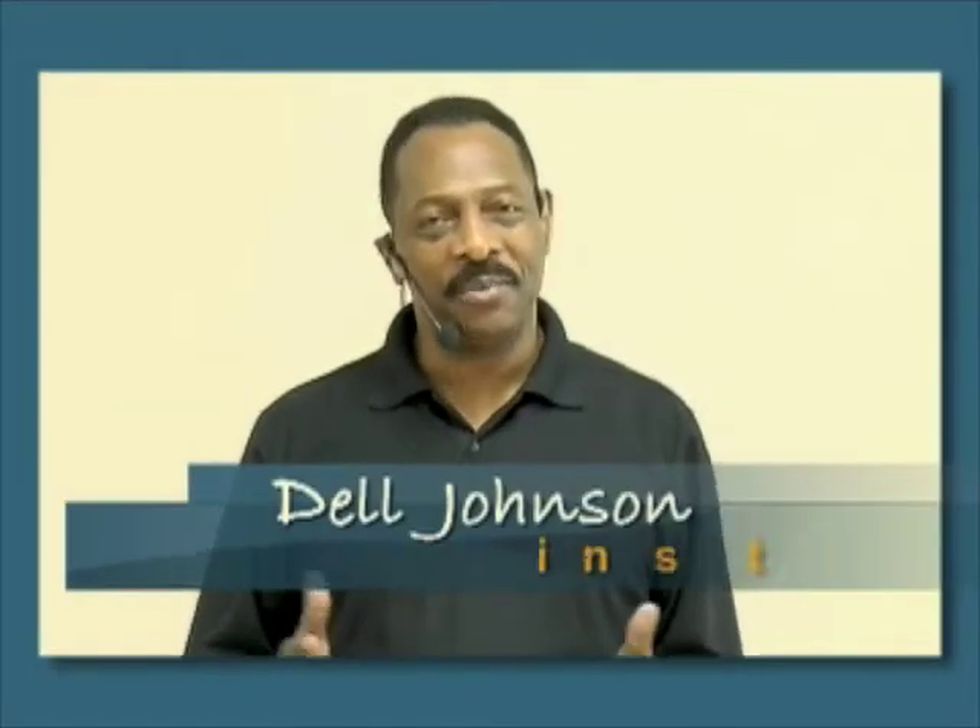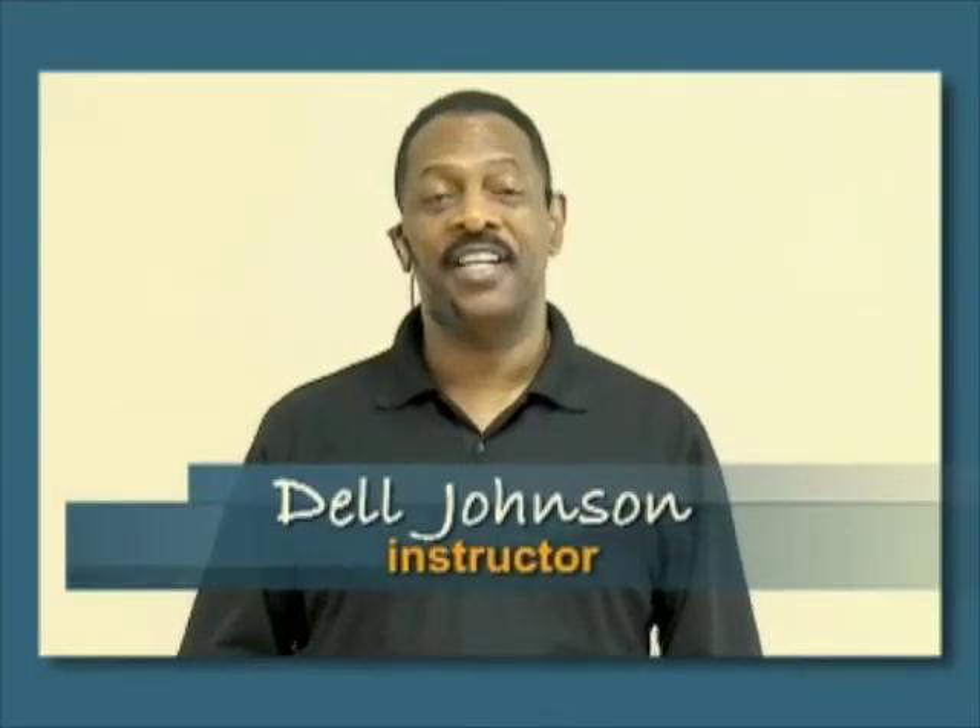Hello, I'm Dale Johnson, and welcome to our Texas Swing Out dance video. This video will show you all the basic steps you need to have fun with this exciting and elegant dance. This is my lovely assistant, Alicia.